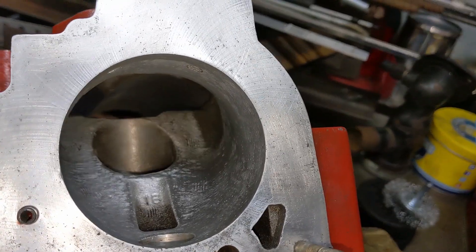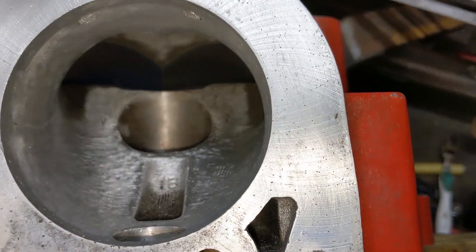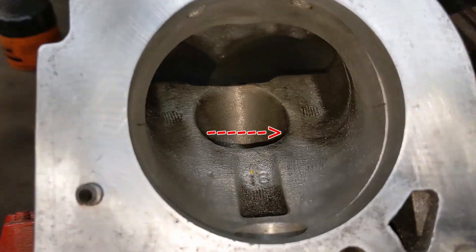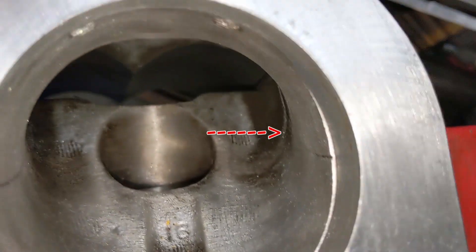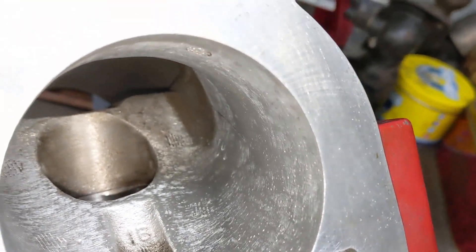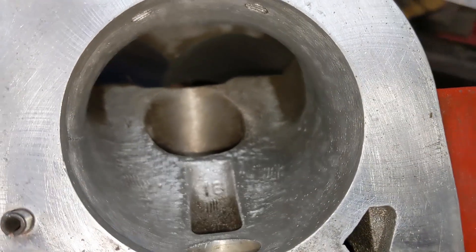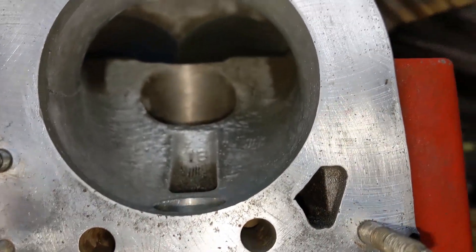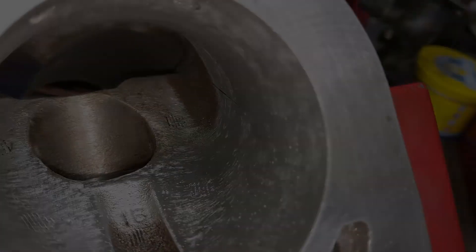About a half an hour later, after a bunch of sanding and die grinding, we got rid of that ridge. It's smoothed out a lot - it doesn't really look a whole lot different but we took a fair bit of metal out of there. So that's as good as this is going to get. I'm not going to try to open this up anymore because it's just as wide as the throttle body is.